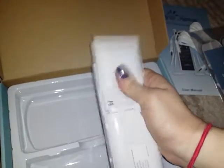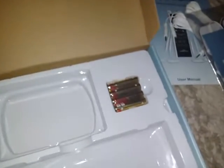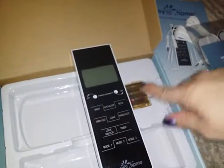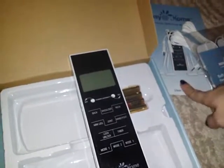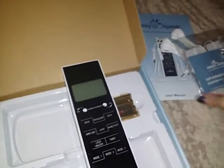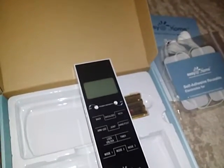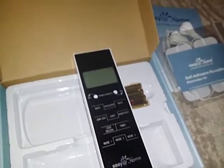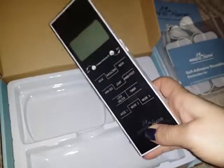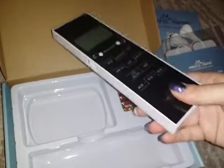You just pop open the back and that's where the batteries go. Like I said, it came with the four AAA batteries you need, so it's ready to go once you read through the user manual, insert the batteries, and attach the cords. Very easy to use, not difficult at all, and it's a lightweight unit.